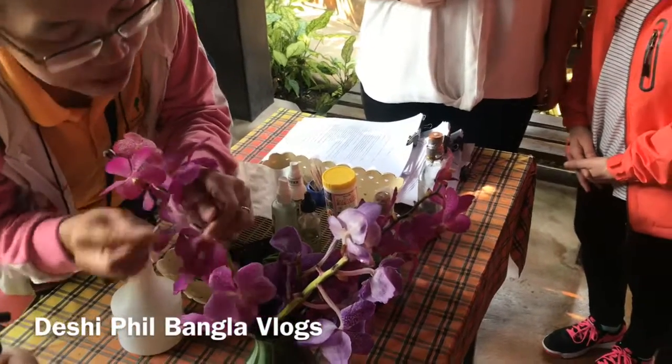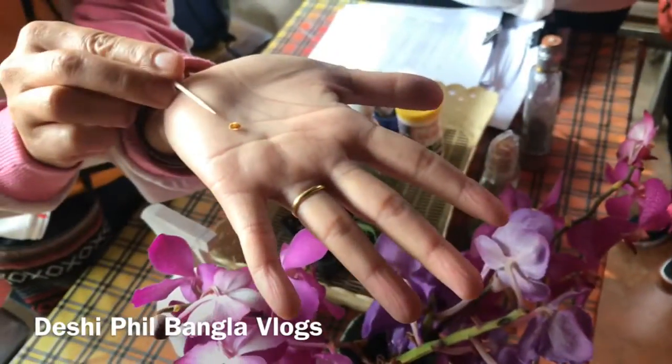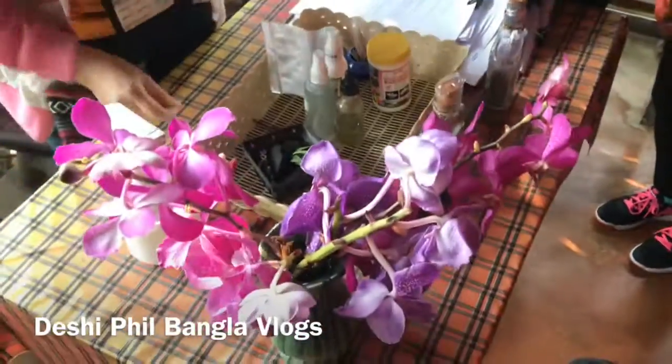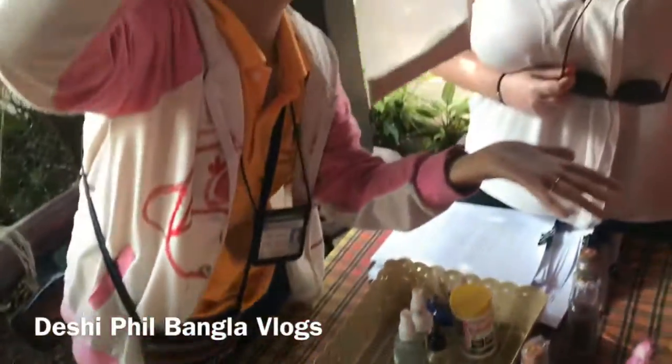We call for male and female in Orchid — they mix together inside already. Male and female of Orchid mix together already. We put Agar Agar. This is Agar Agar to make a dessert.